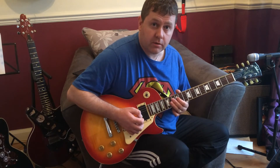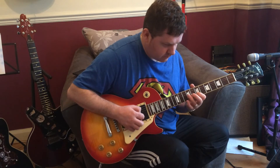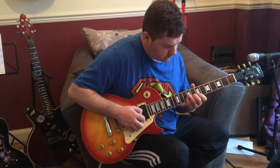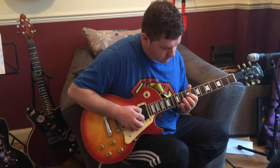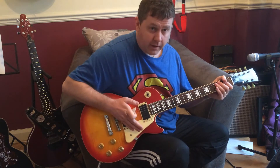With the action so low, it's very easy to play heavy metal type stuff. What's the neck pickup?